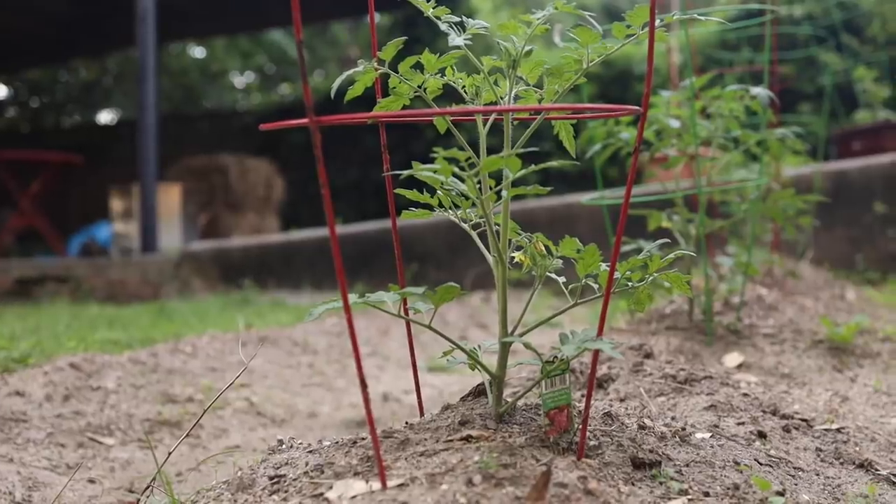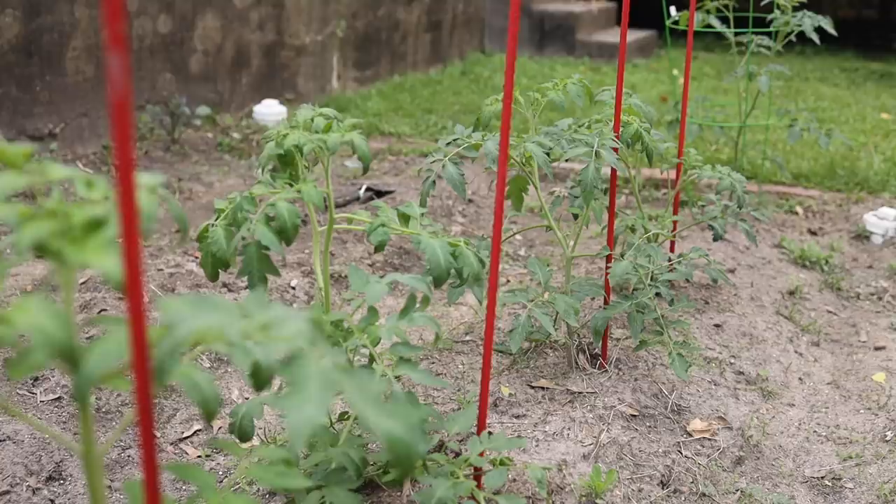So you've got your tomatoes in the ground or in your pots. Now what do you do? Well, the first thing to do is to tie and prune them as they grow.